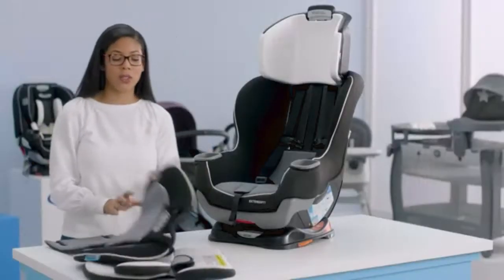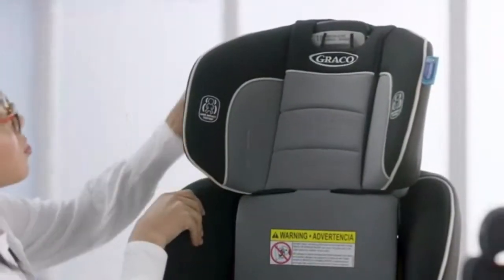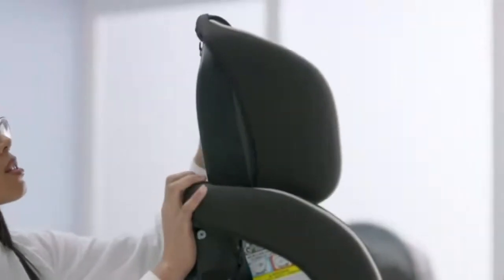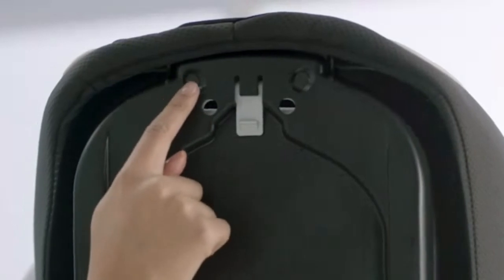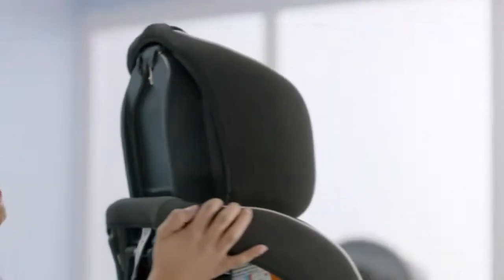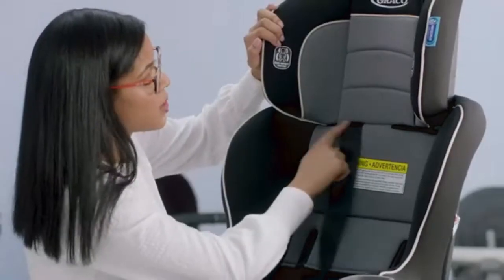Now we're going to replace the headrest cover. Work it over the top and then work your way around the sides. Attach the elastic at the top — spin the seat around and make sure the cover is all the way over the car seat. Take the elastic loops and stick them through the holes at the bottom, attaching them to the hook at the top. Then turn it to the side — there are elastic loops there too, so pull those and attach to the hook on both sides. Finally, make sure the harness straps are in front of the backrest cover by moving them into the slots, making sure nothing is twisted.